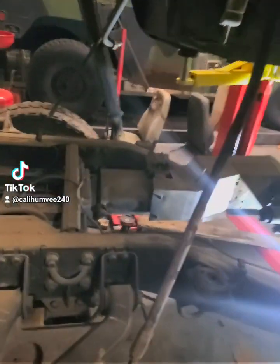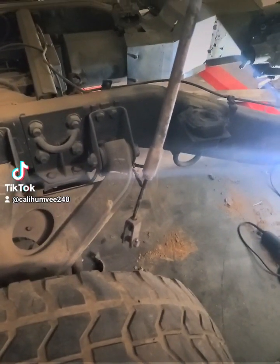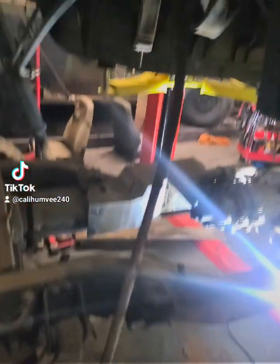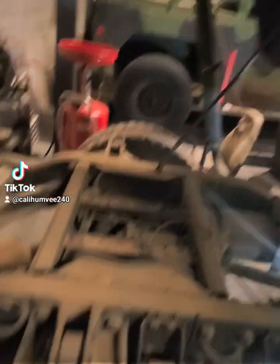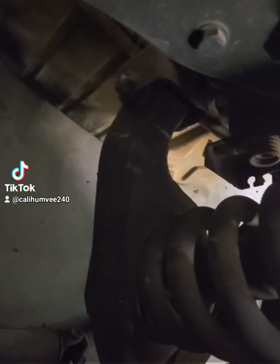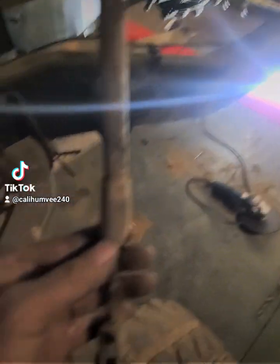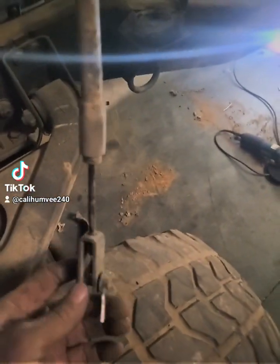Undo your brake lights and the emergency brake cables. You've got one here and one on the other side — they attach to that. You can see a little spring there. It looks like the cable connects to this and it's got a pin on it.